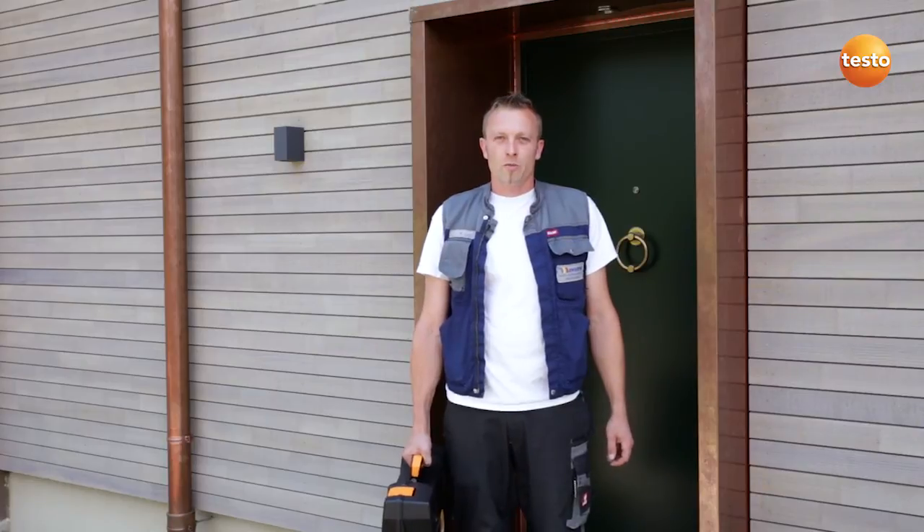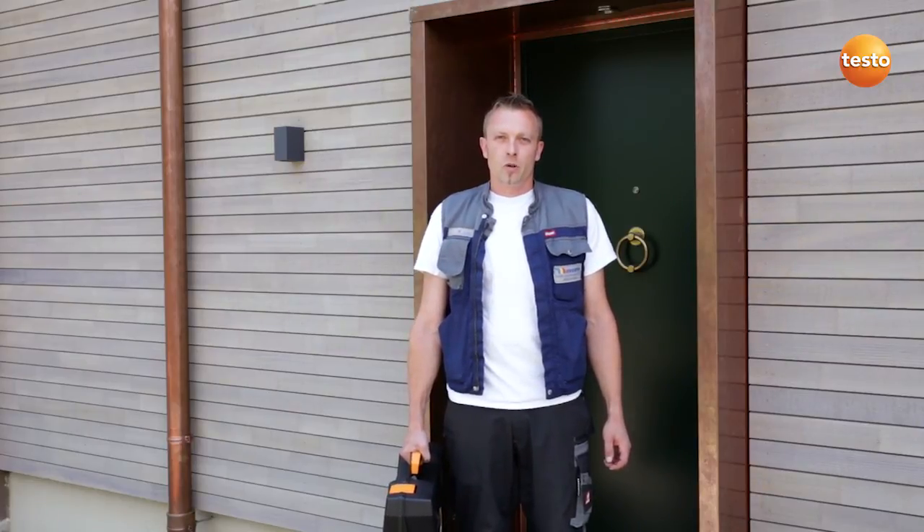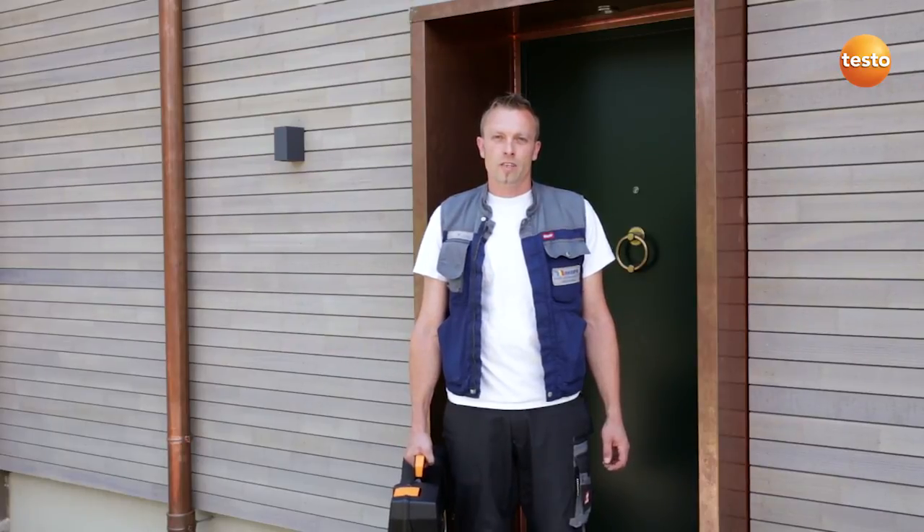I have just explained to my customer that his system is working perfectly. Thanks to the Testo 320, I was able to test this quickly and efficiently. Its easily legible colored display and simple operation make the measuring instrument especially practical.